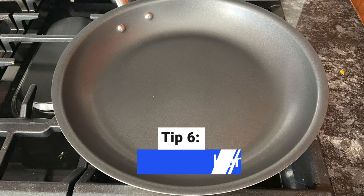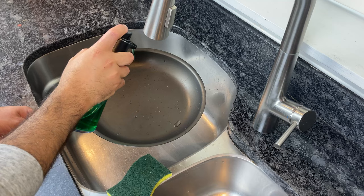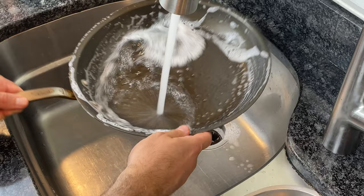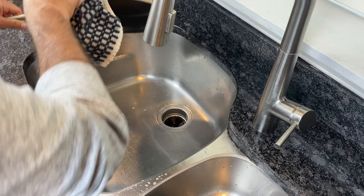Don't put your non-stick pans in the dishwasher. Even if the manufacturer claims the pan is dishwasher safe, wash them by hand with warm soapy water and a soft sponge — make sure you use the soft side of the sponge. The exposure to high temperatures, hot steam, and harsh chemicals in the dishwasher will break down the pan's coating over time. When hand washing, avoid metal scrubbing brushes and always dry the pan thoroughly.